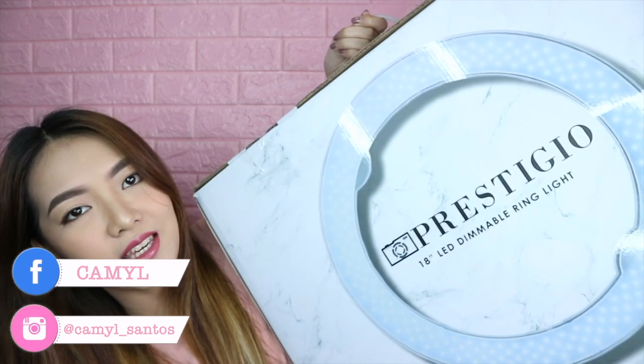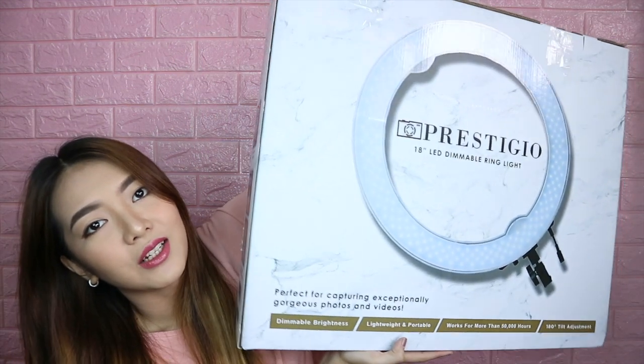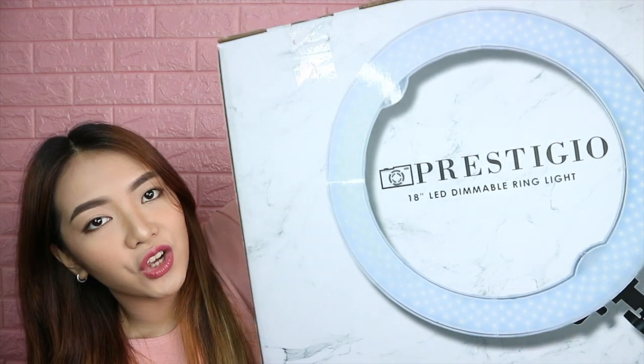This is the Prestigio 18-inch LED ring light. So finally, guys, tumating na tayo sa point na kailangan ko nang i-step up yung videos ko on YouTube. So bumili na ako ng ring light. Ngayon i-review ko siya, and I will be showing you what's inside the box. Nabili ko siya sa Kim Store or Technopop for only 4,480 pesos. And this is the cheapest ring light you can find, I think. Kasi naghahanap din ako ng ibang ring light and yung ibang brand ang mamahal.